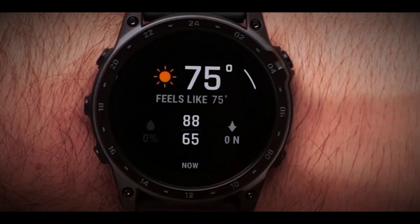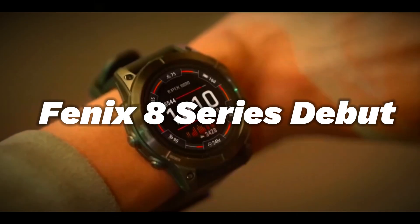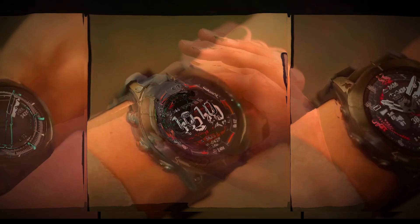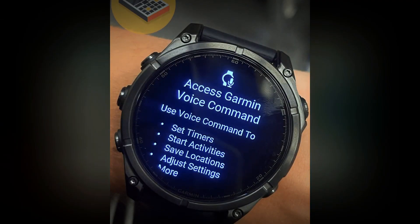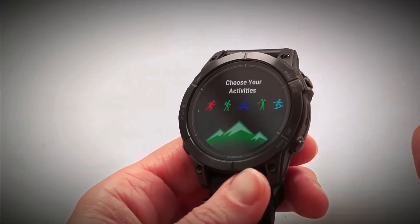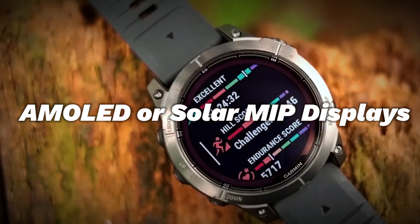After more than two and a half years since the Fenix 7 models were introduced, the Fenix 8 series is now ready to make its debut. The 5K runner got hold of the complete press release, revealing a lot to be excited about. These multisport powerhouses come in various sizes and offer a choice between a stunning AMOLED display or a solar-charging MIP display.